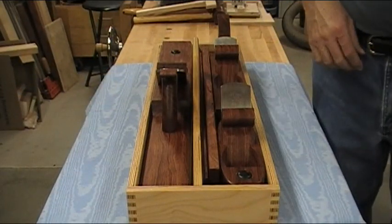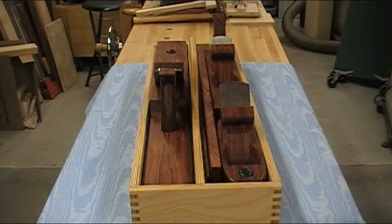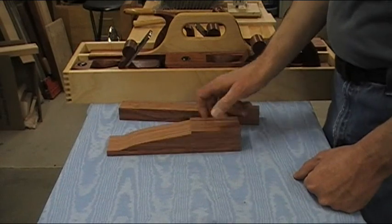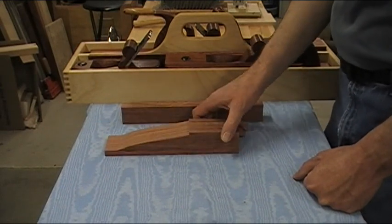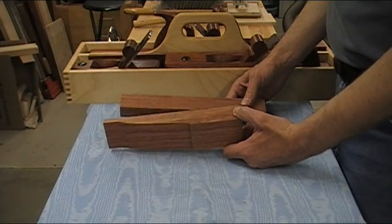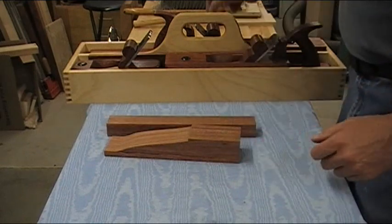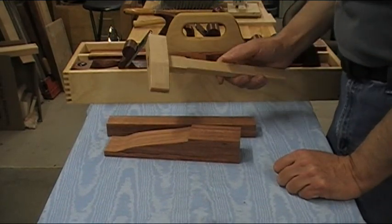So we've got a nice little carrying box. I've got just enough material left in the board to make an adjusting mallet for the planes, but I'm only going to get one shot at it — if I make a mistake I'm out of lumber. So I decided to make a prototype out of some maple I had laying around.